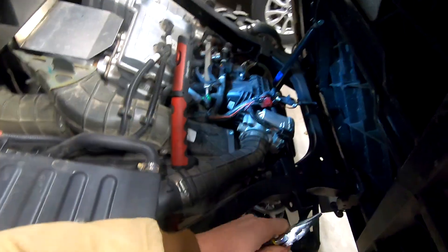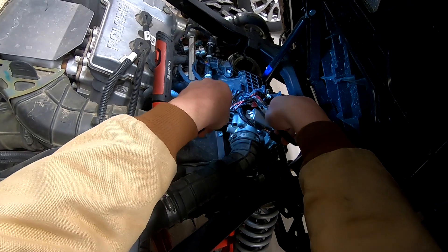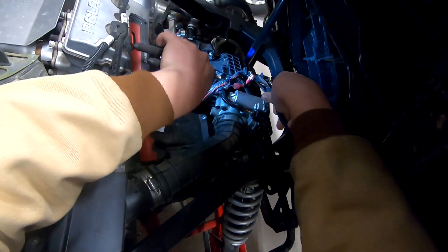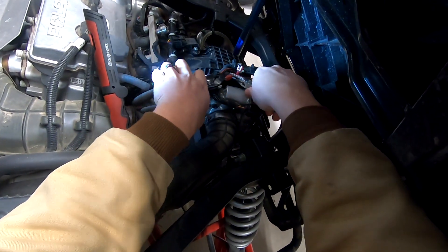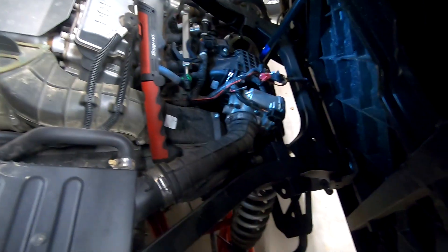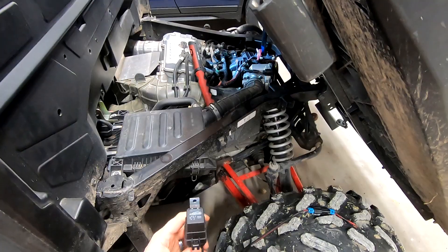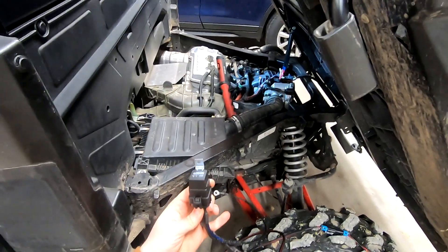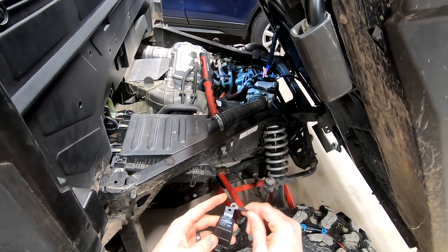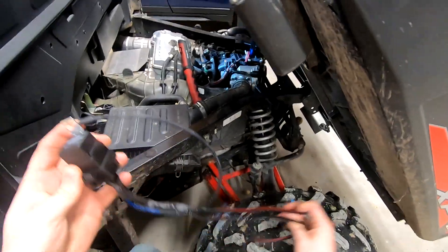I've gone and grabbed a couple of pliers here just to get these disconnected a little easier. Now that I've got those disconnected, I can go grab my relay harness. To make this a little bit easier to work with, I'm going to mount the relay along with the ground to the body and frame to begin with, and then we can work with the longer wires.